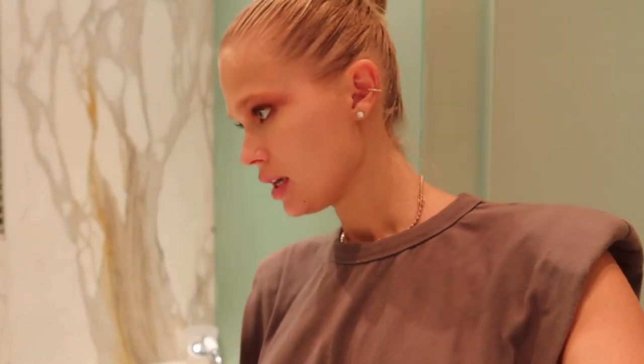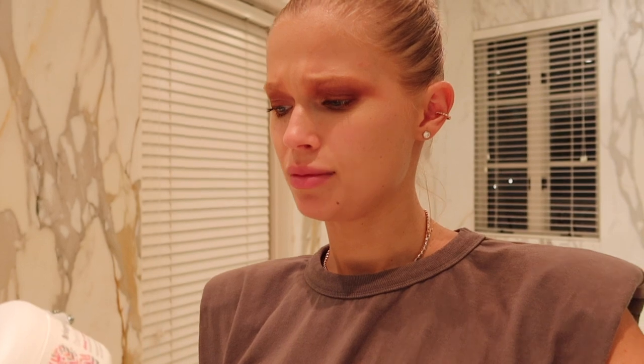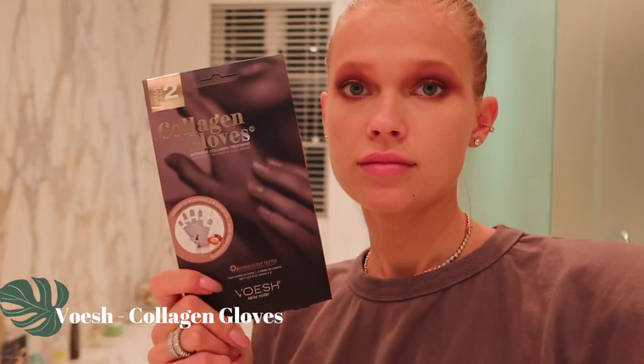I'm home. Putting my girl to sleep — she's not sleeping yet, but getting there. I'm going to finally remove my crazy makeup and wash my hair. I'm actually so excited to try this new mask I just purchased — it's by Briogeo, 'Don't Despair, Repair' Deep Conditioning Mask. I bought it at Sephora and apparently it has great reviews. I'm also doing this hand mask I bought on Amazon — it's really good because with all the sanitizers, my hands are so, so dry.